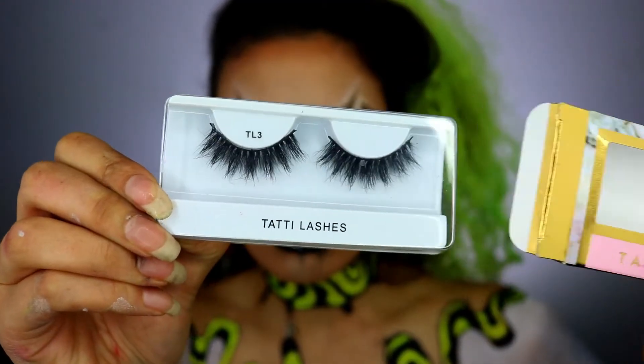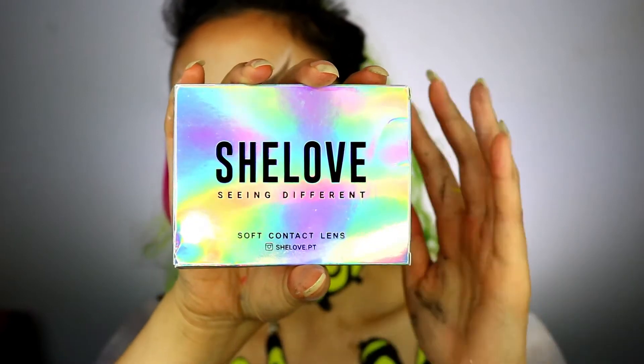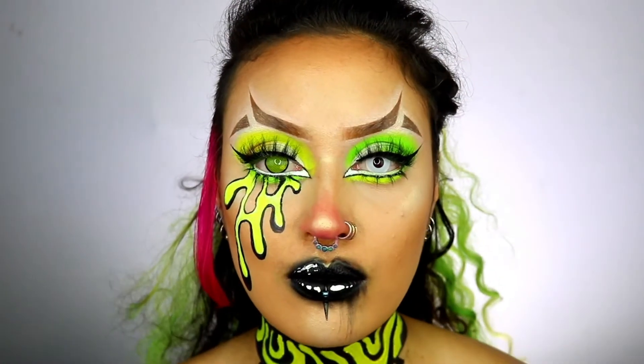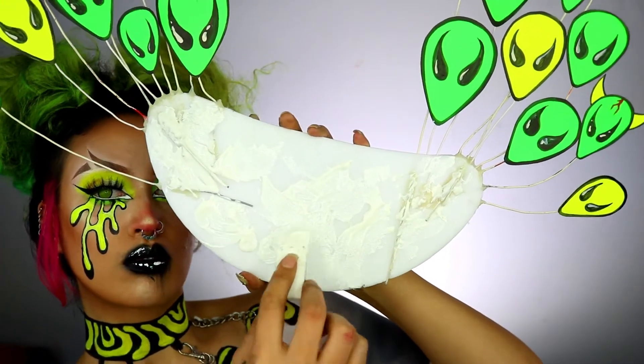Apply your lashes and contact lenses — I'm grabbing lashes for both the top and the bottom. Style your hair into cute little space buns, then grab some liquid latex and stick the polystyrene to your back.